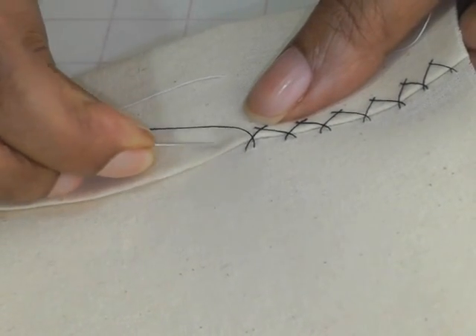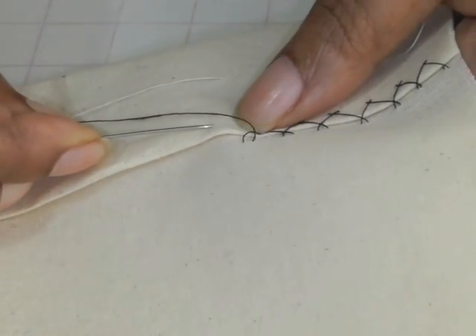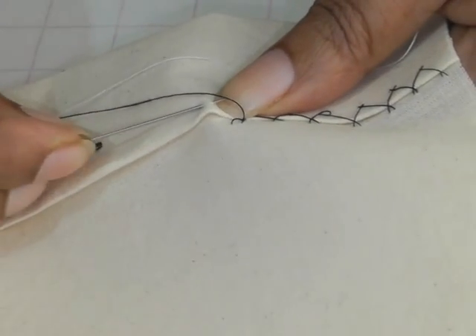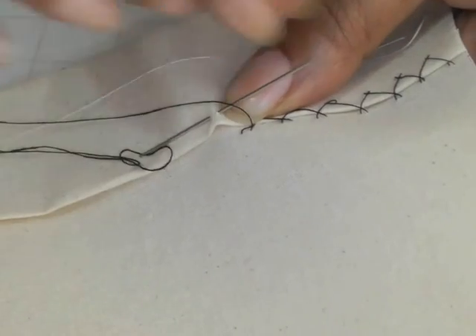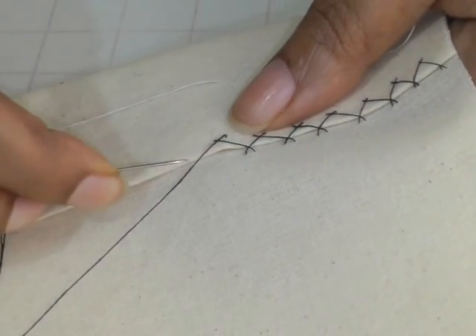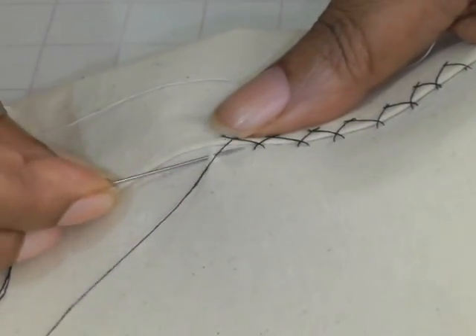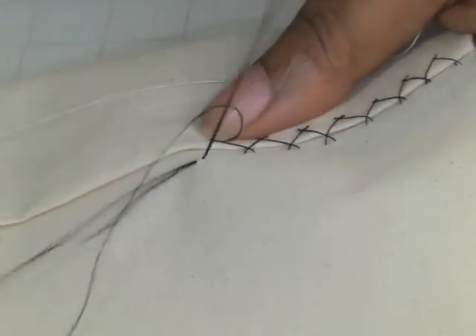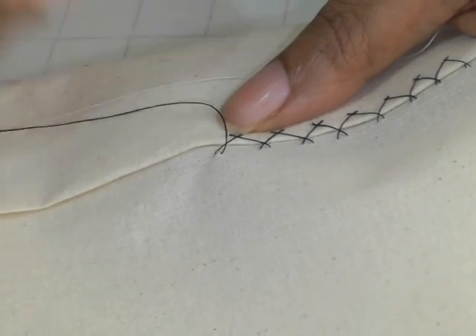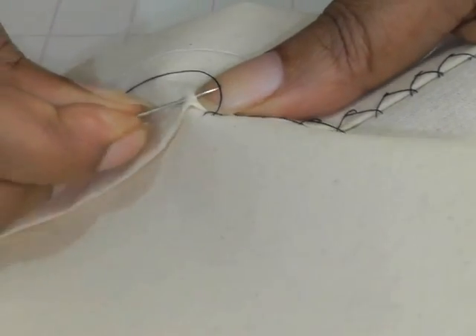I'm going to go through just the actual hem — travel a couple of millimeters, needle up, rest it against your nail of your thumb, pull up, then you cross over. And I'm going to do the same on the lower section. It's a very easy stitch to actually master once you get the hang of it.